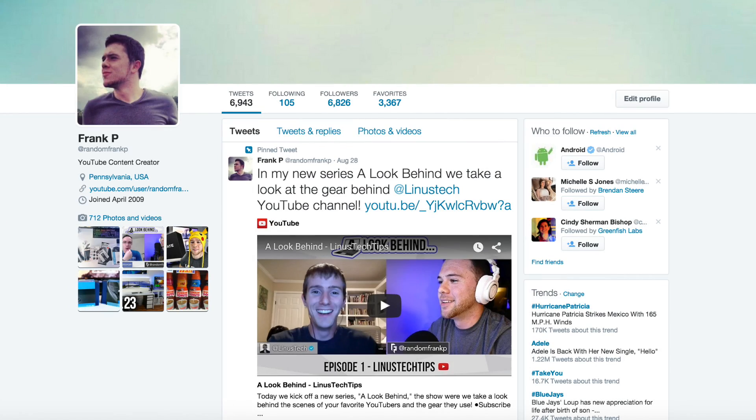I think it's a success — hope you guys enjoyed! You can pick it up via the link in the description for only $15. If the video helped you out, give it a thumbs up. Hit me up on Twitter at Random Frank P if you have questions, and don't forget to subscribe — I've got a ton of tech videos coming up. I'm Random Frank P — have a good day.